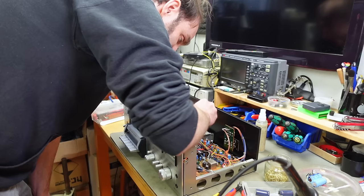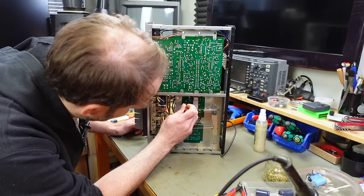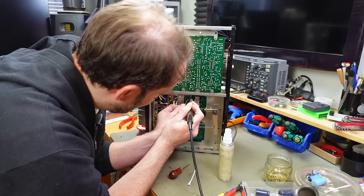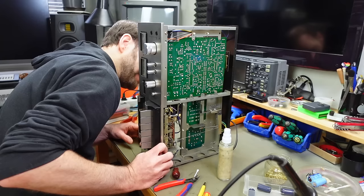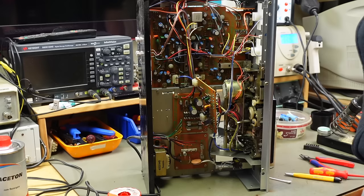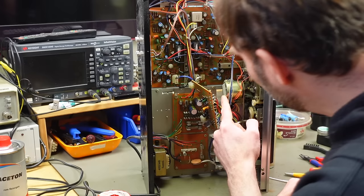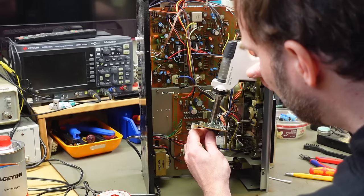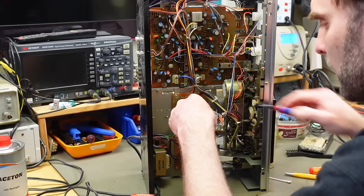It doesn't look as bad as anticipated and the surrounding components all seem to be fine — it just leaked straight down. I'm going to replace all the capacitors in this eventually because they are from 1978. The motor actually says July 1977, so this is possibly even older than that. The capacitors are definitely old enough to be considered a risk.